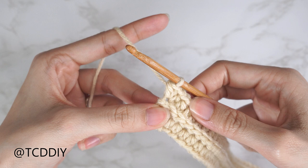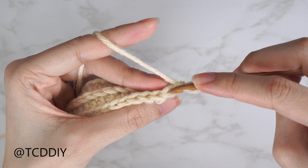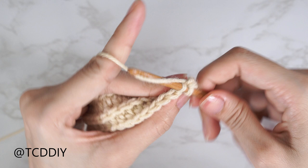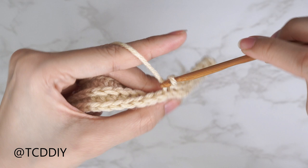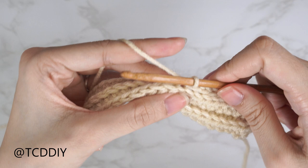Then into that same back loop for a third half double crochet. From here, do another back loop slip stitch row with no increases and no decreases: chain one, flip your work, find the last stitch, insert into that back loop, yarn over, and lightly pull through. From here, continue to repeat these two rows — a back loop HDC row ending on an increase of three, then a back loop slip stitch row with no increases or decreases — until the piece can stretch from mid-underarm over to the middle of your chest. End right after a back loop HDC row.